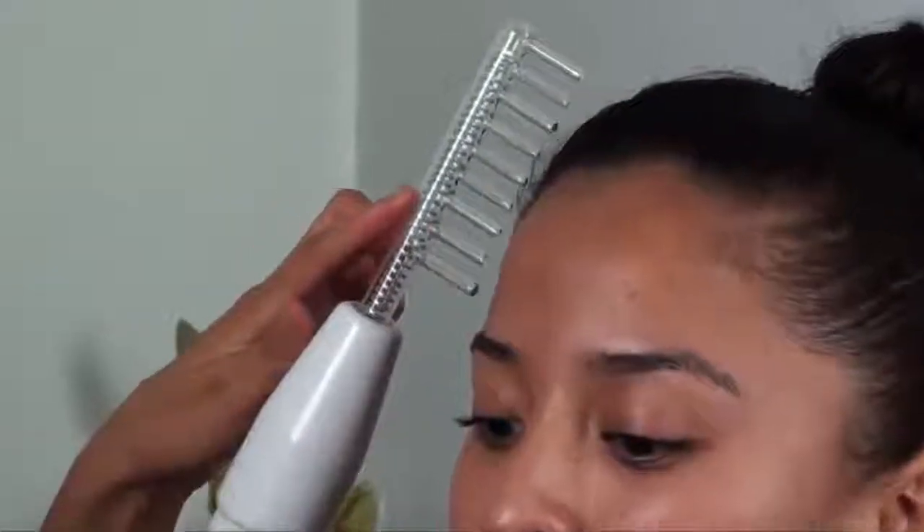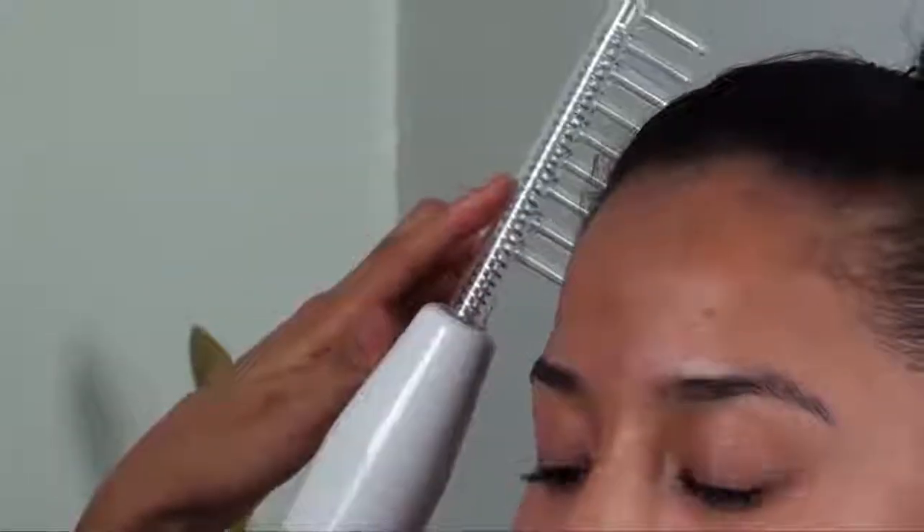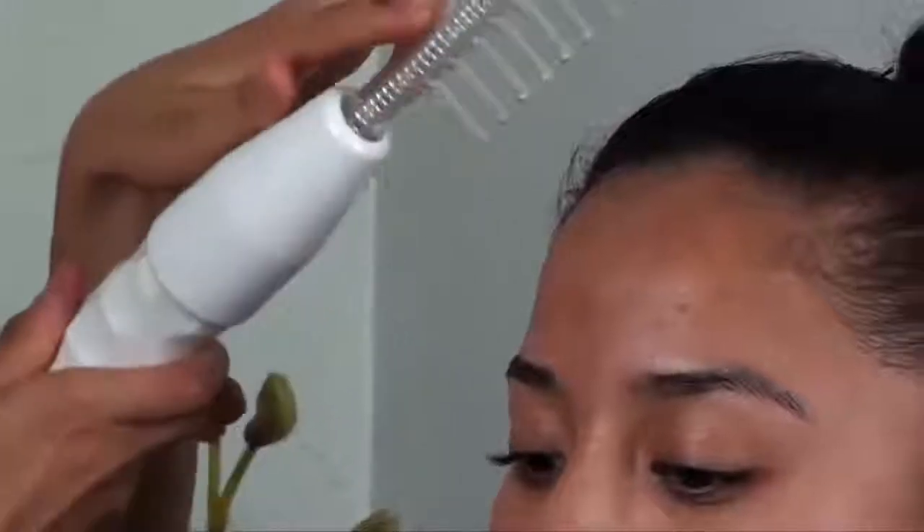So I explained all the benefits of the high frequency machine — why don't we see it in action? First off, we have the comb attachment to the high frequency machine, which is great for scalp treatments to stimulate hair growth, to prevent hair loss, and to treat dandruff. All you do is just rake the comb across your client's scalp all over in different sections. This would probably be easier if her hair was down.